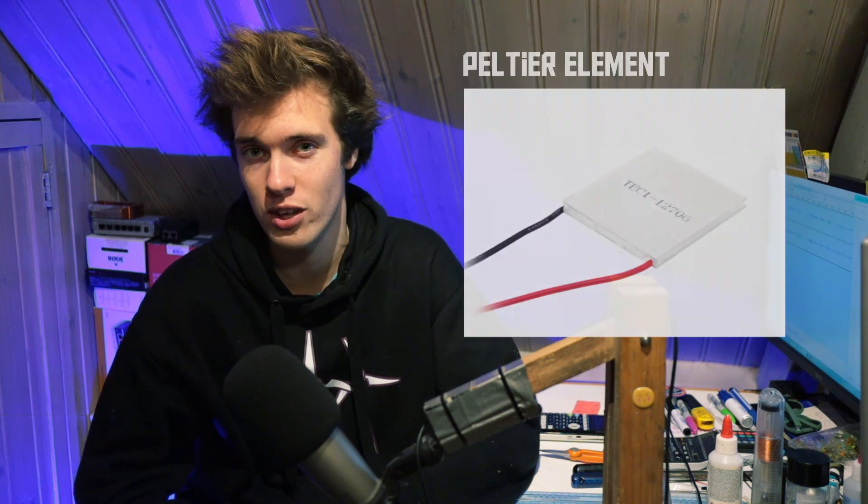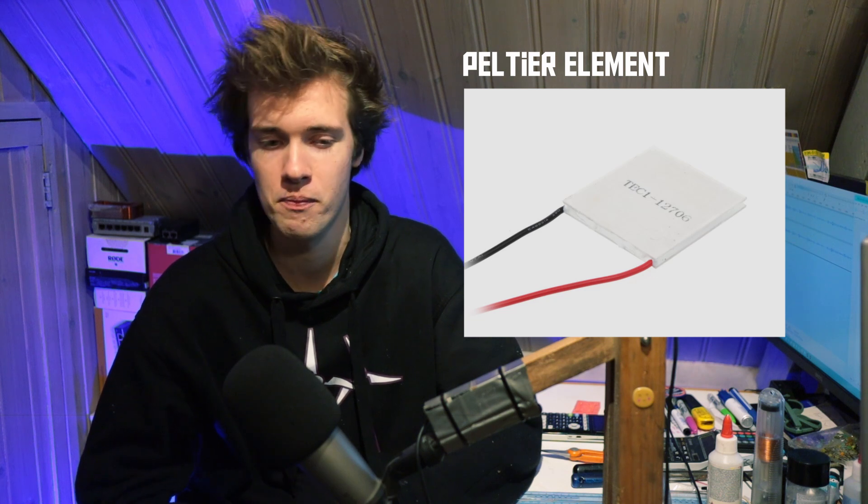What do they mean by thermoelectric? Well, it refers to the use of thermoelectric devices, also known as Peltier elements. This is what one of these devices looks like — it's basically a small module with a couple of wires sticking out of it. When you apply a voltage to these two wires, one side of the device gets really cold, and the other side gets really hot. So basically, it is a solid-state heat pump, which is really nice because it's very small, lightweight, cheap, has no moving parts, makes no noise, doesn't vibrate, and there are no compressed gases involved. So it seems like a really ideal cooling solution, and in some ways it is.